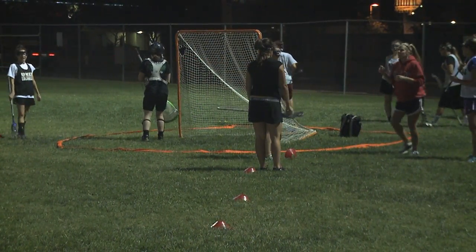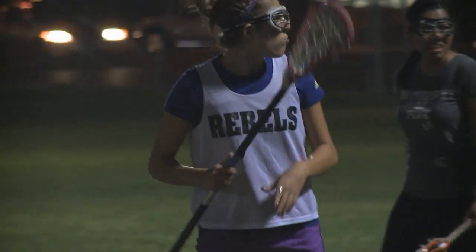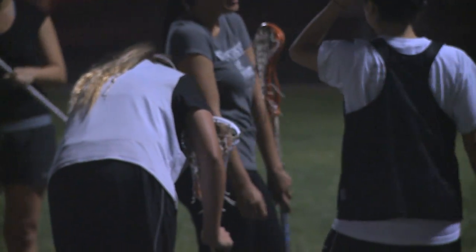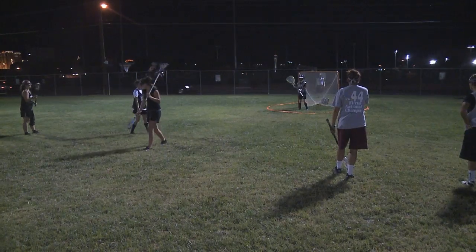After being shown the ropes, a career as a professional is certainly out the window — I think it's best to stick with tennis. If you would like to learn more, visit laxteams.net/UNLVWLAX. For Studio G, I'm Alex Bull.